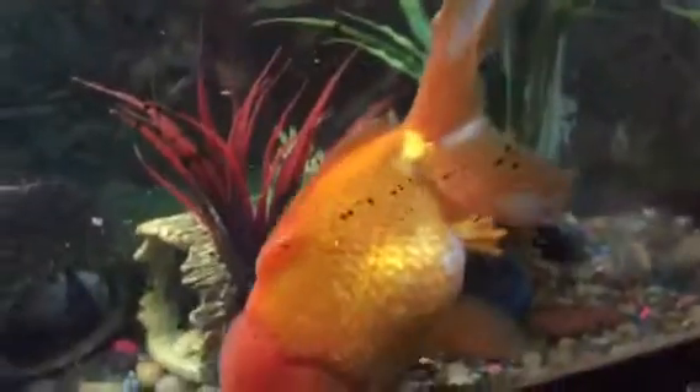It's my community tank. These guys were so tiny when I got them — I had no idea they were going to get this big. They're really too big for this tank. Oh well!